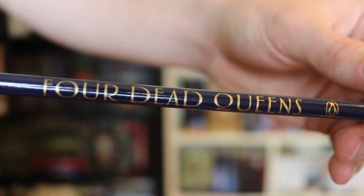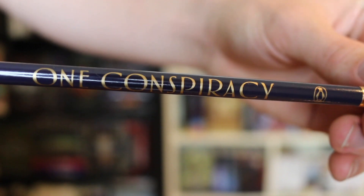Next item is a pencil that says Four Dead Queens on it — that is cute! Are you going to write your next novel with it? Probably not, since it didn't come with a pencil sharpener!